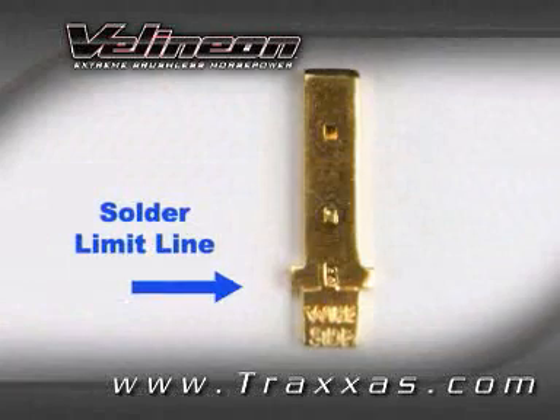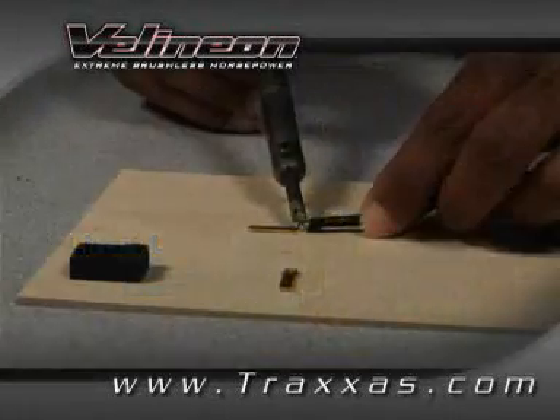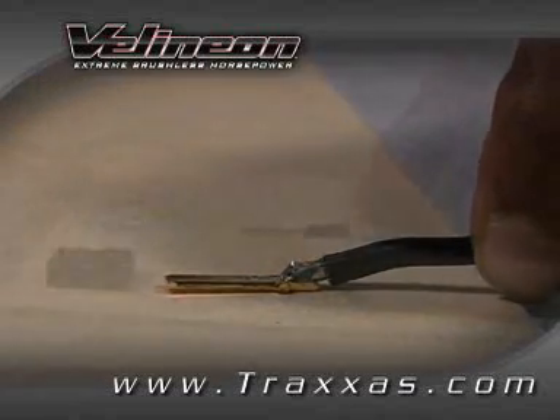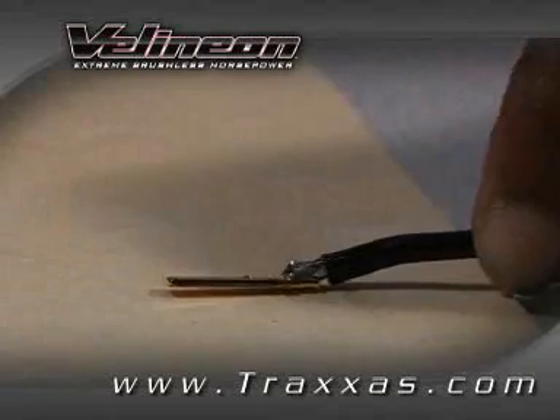Make sure no portion of the wire or solder is past the solder limit line. Apply heat and pressure to the tinned wire with the soldering iron until the solder melts and bonds onto the terminal. Remove the soldering iron and hold the wire in place until the solder cools and hardens.